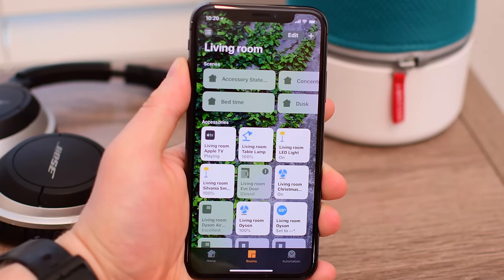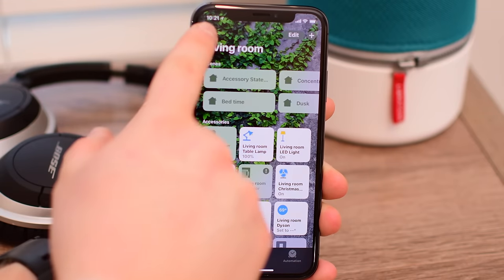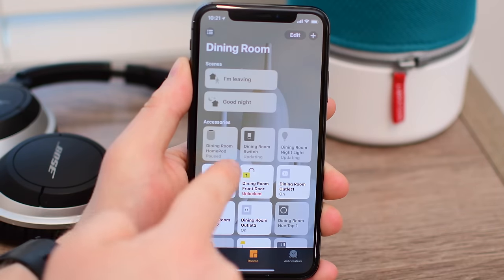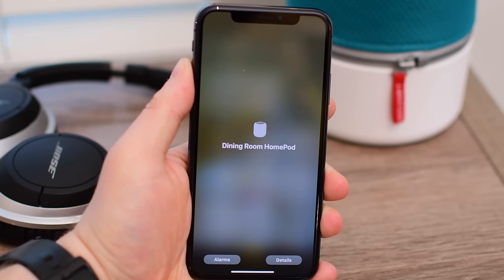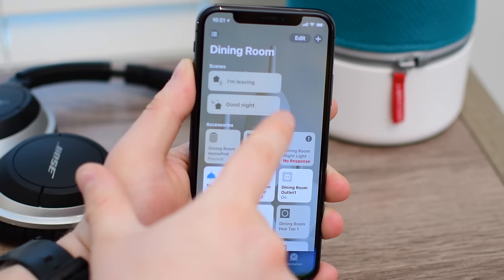Those Apple TVs — or any AirPlay 2 device — will now show in the Home app. You chose the room, so if we jump into Living Room, you can see there's my Apple TV. If we go into the Dining Room, you can see my HomePod, which is not an AirPlay 2 speaker yet, but of course it's the only way to manage the HomePod, so it does show in the Home app.